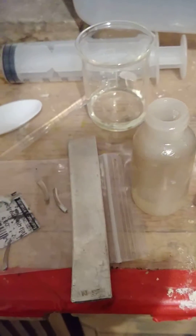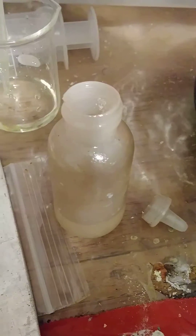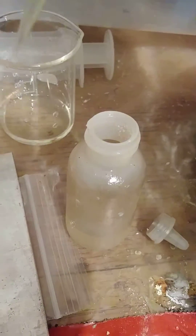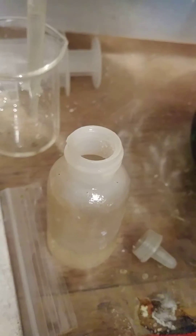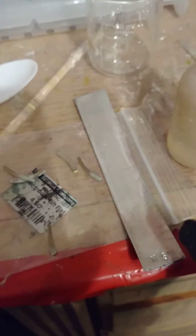My HCl is in here — 31 to 35 percent. I put about 10 to 15 mils. I usually measure it out in my little glass on the line, but I add my HCl directly in.